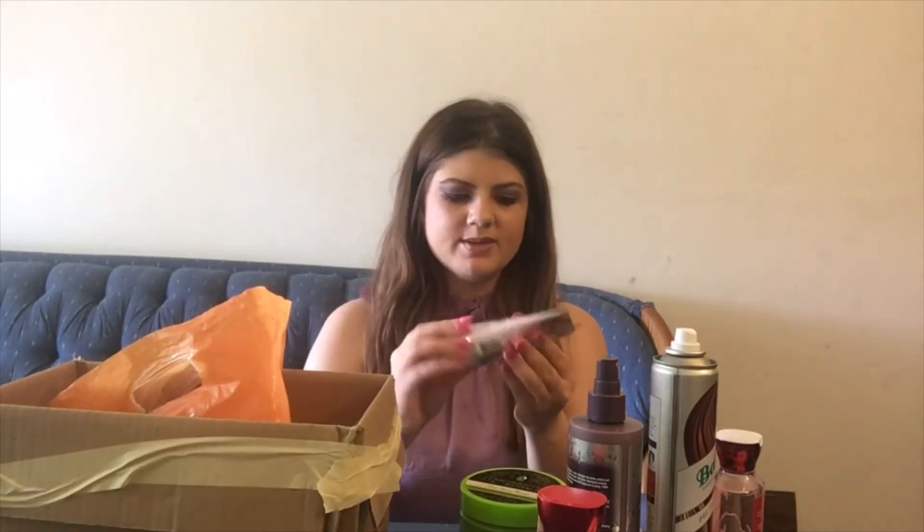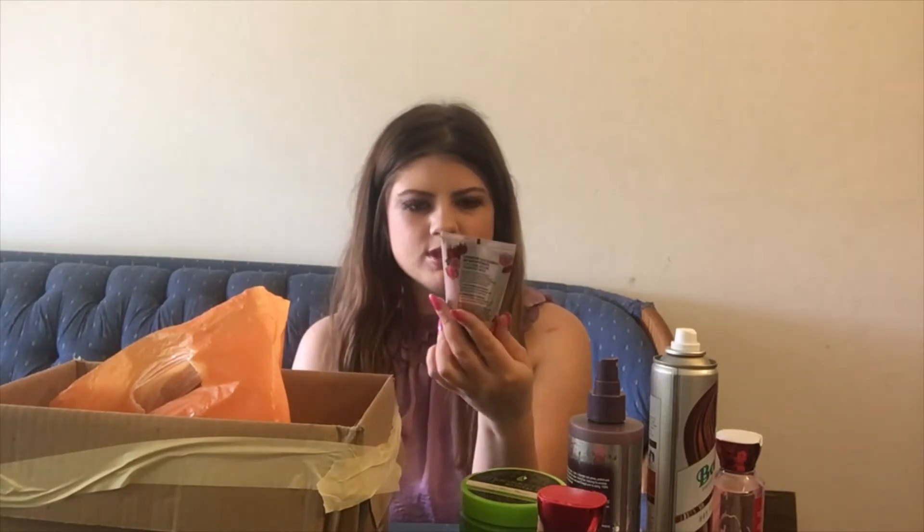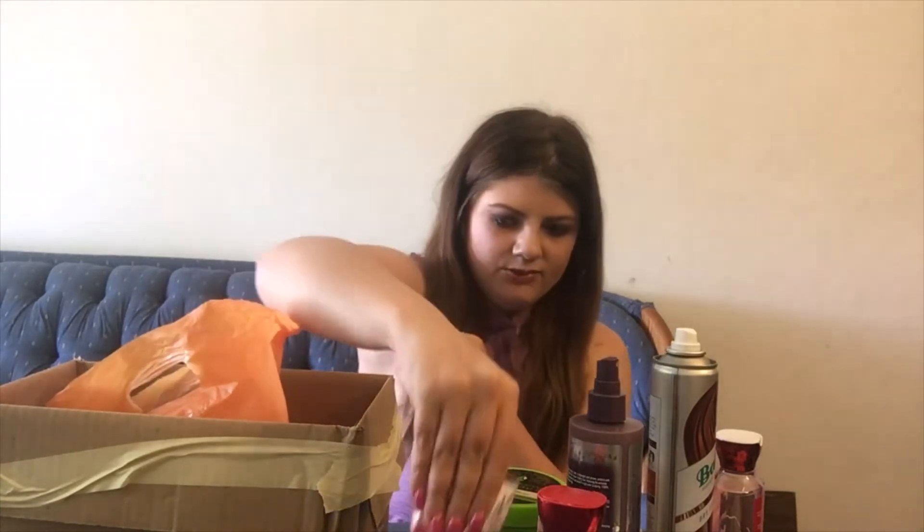Here we have something I unfortunately did not use all the way up, but I'm including it because I'm getting rid of it. This is the Heart Candy Strawberry Jelly Cleanser and Makeup Remover. I'm pretty sure this contributed to my eyes getting super irritated. It's supposed to be really gentle, but I think it may be because it's scented. It just did not work for my skin.